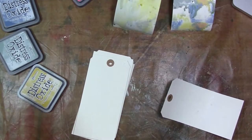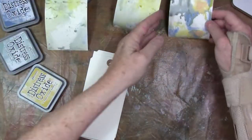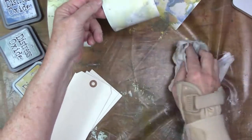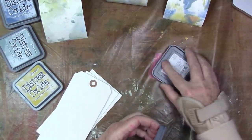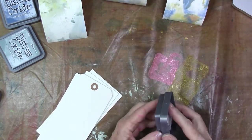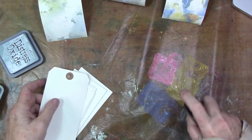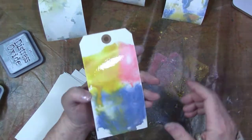I'm just doing what Tim Holtz calls the wrinkle-free. I've wiped some of the ink right onto my craft mat — you can use any kind of slick surface — and sprayed it heavily with mister, and then dipped in these tags. I'm just using tags here, and that's the pink, and here goes a little of that fossilized amber, and some of the faded jeans. So that's the primary triad right there.